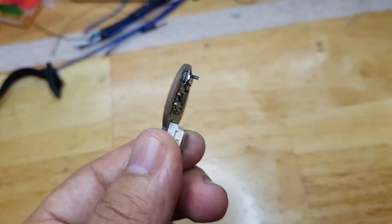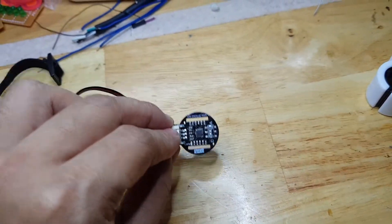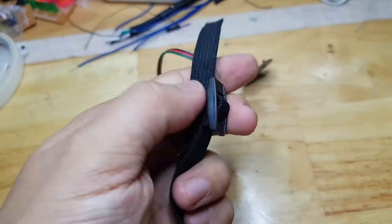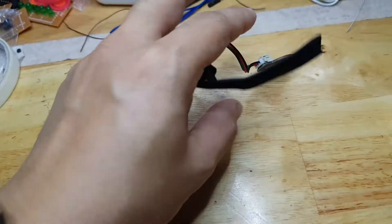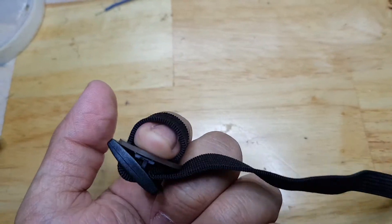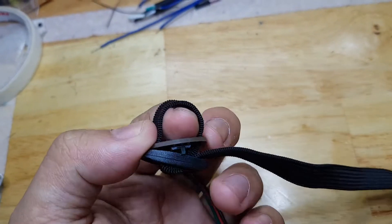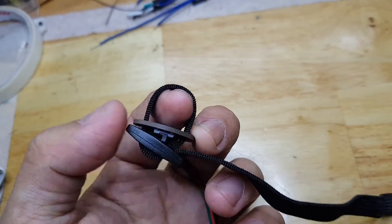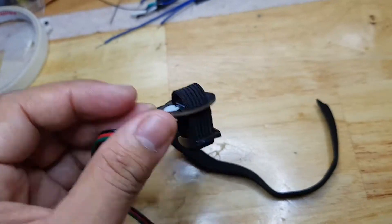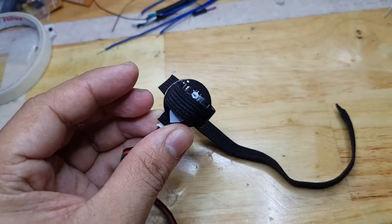This is a DF Robot heart rate sensor and I'm going to use it on one of my projects. Unfortunately, there's no good housing for this. DF Robot has this garter that you can use so that you can fit this on your finger. I tried to hook the mechanism that DF Robot put on their kit and this is how it looks like. It seems to be sturdy and it really keeps my finger there, but I don't like this kind of setup. So I need to look for a way to make an enclosure for this so that I can clip it on my finger and measure my heart rate.